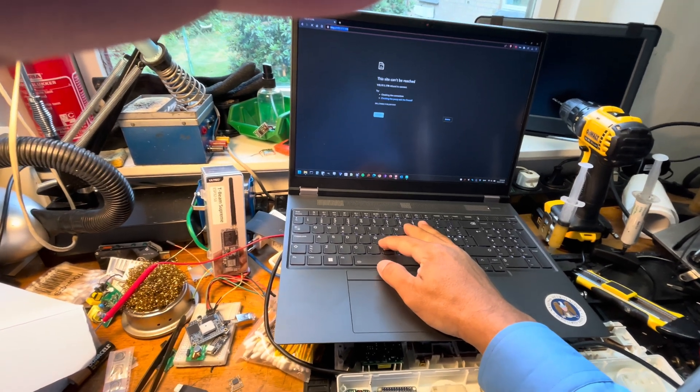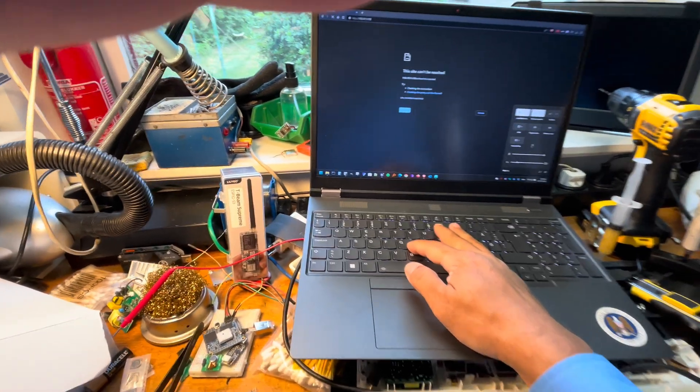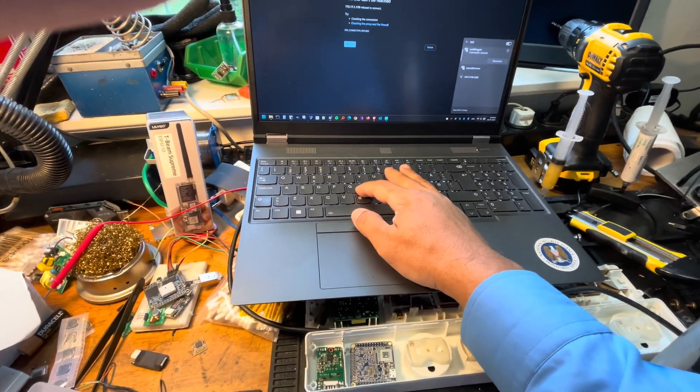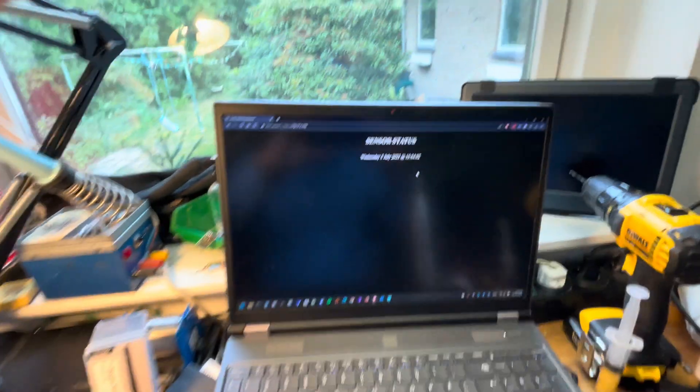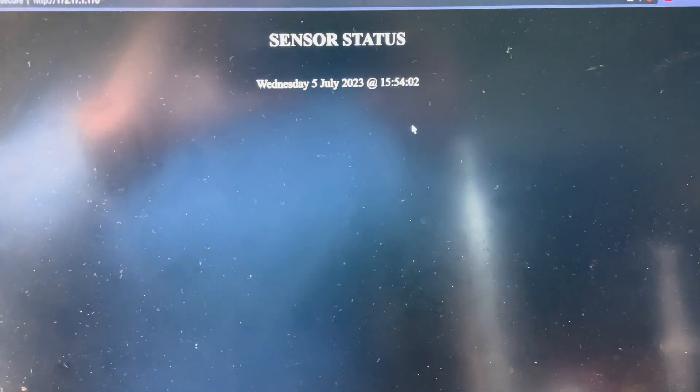We have to go to the right network. Let me change the network on this one to the IoT — and there we are, you can see the sensor. So this is how it works.